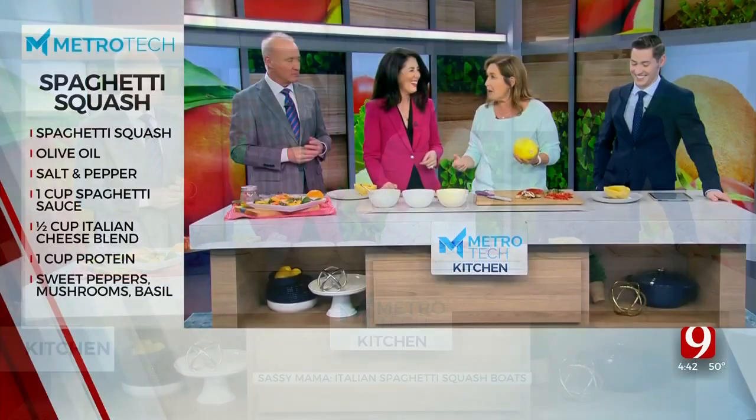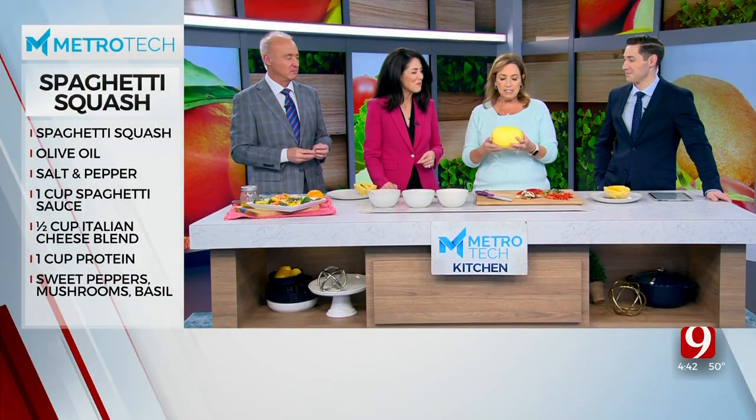I'm not here to tell you I'm 'new year, new me,' that whole thing. I mean, I'm 52 and I'm the same me every year. So here we go, guys — this is a really good way to get veggies into your diet.